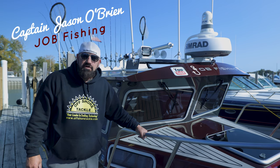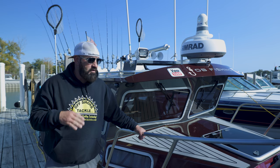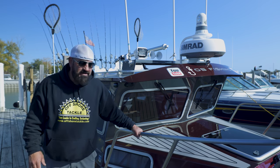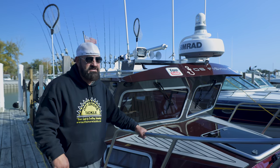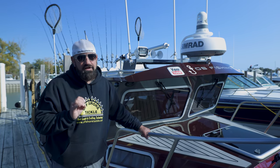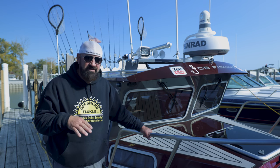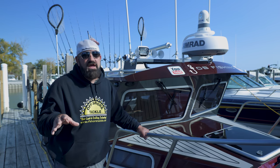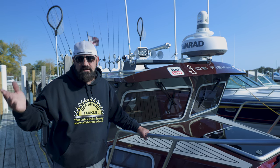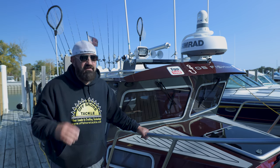All right, guys, welcome back to the channel. Captain Jason O'Brien, J-OB Fishin'. I know I promised you guys earlier this year a full walkthrough of Daredevil. I've been absolutely crazy busy with charters and the warehouses, which I'll show you later. Had a few blow days, so I'll take the opportunity to go through it. I'm going to try to go as quick as I can — there's a lot of options, a lot of stuff. If you have any questions, message me, leave a comment below, or reach out through email or give me a call.